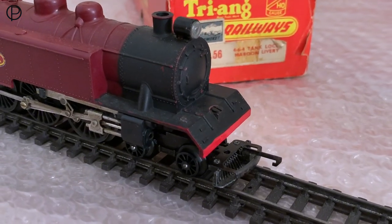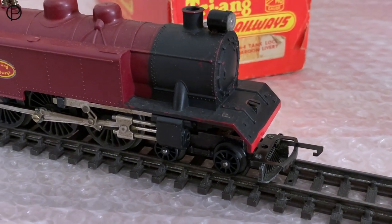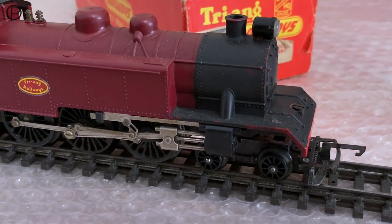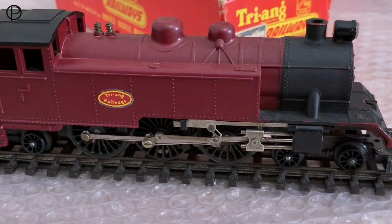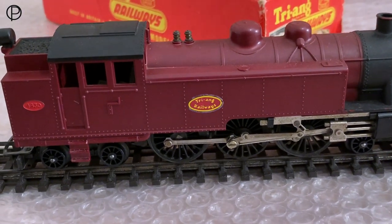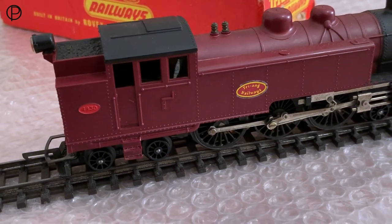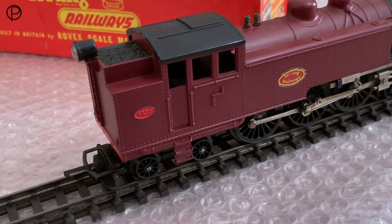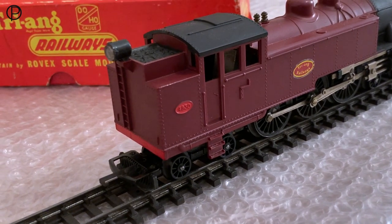The black paintwork has begun to rub away a little there through handling over the years. See that cow catcher there underneath the coupling — that's been redesigned a little bit compared to the black variant of the model we saw just a few moments ago. We shall have a look at them side by side shortly. But I think it's survived in fairly good condition over the years. It's definitely done a bit of action on the track. And that coal load does show up rather nicely on this maroon version, and that great ladder there up the back of that very large coal bunker.